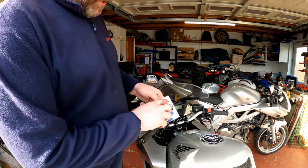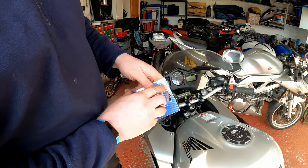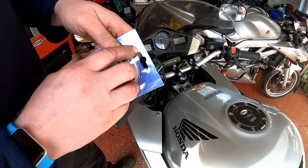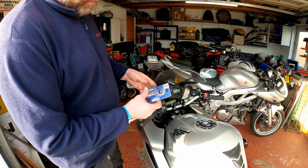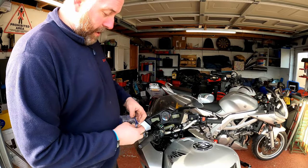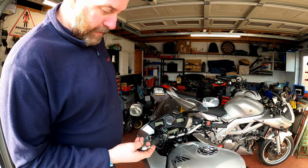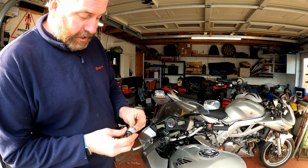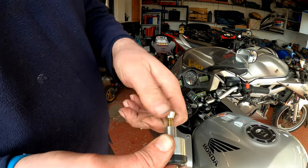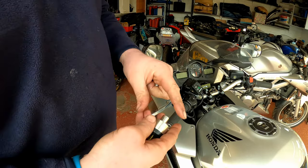Looking at the model number, these are specifically made for rental bars — that's the model number there. If you've got a set of round full bars, these are 22mm bars — rental and LSL bars — but they also fit the Ducati 848, the Diavel, and the Monster 1200 as well, since those bikes have the same diameter bars. Let's pop them out like so. As you can see here, it's simply a little cone with a screw thread in it, and as you tighten the bolt down, the cone gets pulled in and pushes these out, which then grips on the inside of the bar.